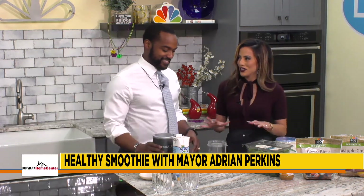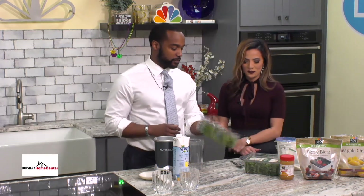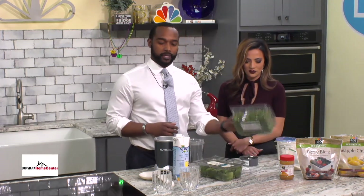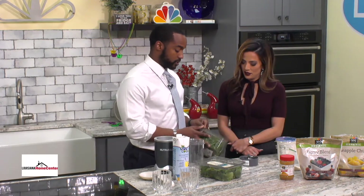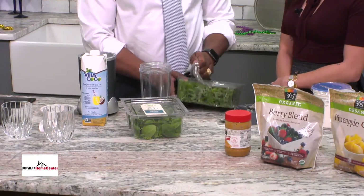There are a lot of interesting things here that I've never seen before in a smoothie. So we have some baby spinach and some baby kale as well. I'll start off with the green stuff. You've got to lead with the healthy stuff.